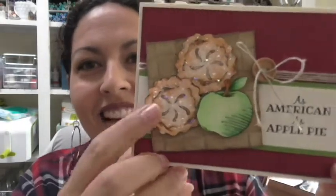Hey everybody, Fun Stampers Journey Coach Direct Janice Whiting here. I am coach number 49 and in this video I'm going to show you how I colored these cutie patootie pies. I used our Fun Stampers Journey Color Burst pencils.